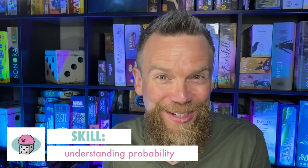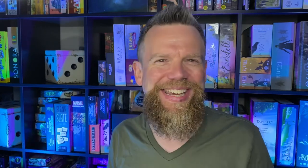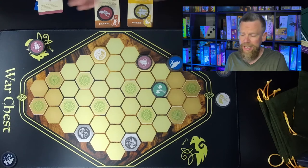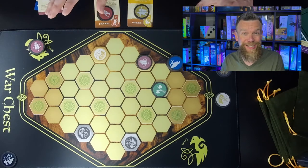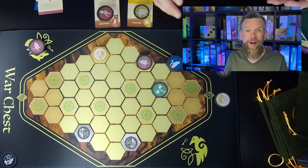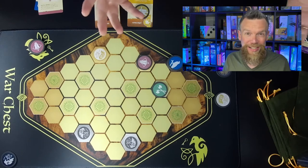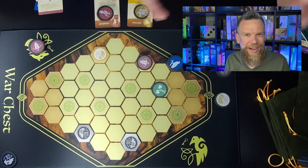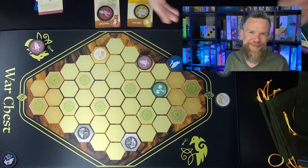There's also probability management. With bag-building games, you're manipulating the likelihood of what actions you'll have available by filling your bag strategically. There are only four different unit types plus the royal coin, which can only be used for certain things. Depending on which units are in play, the game might be a race to spread out and capture six control points, or more of a war of attrition with resilient units or long-range attackers that force cautious movement. It's a game I find really interesting.